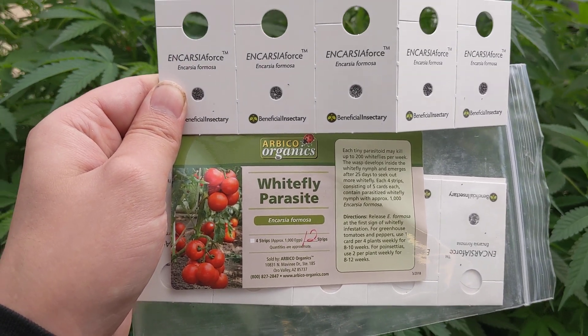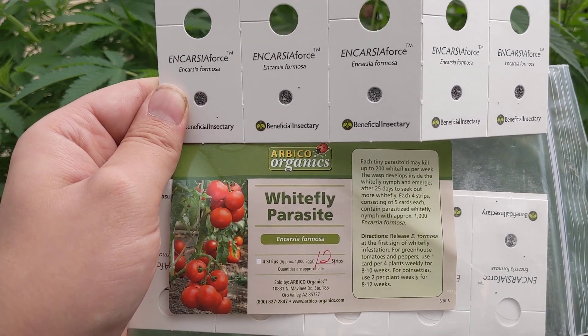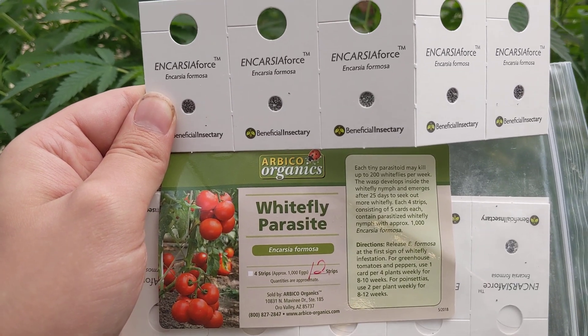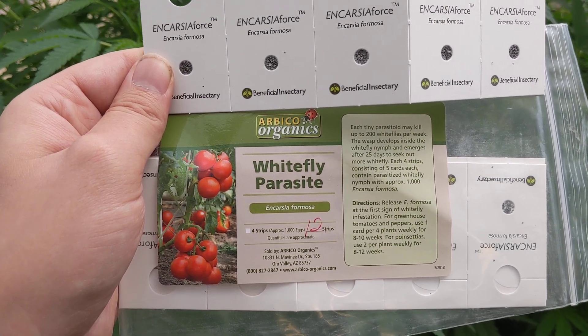Hey guys, Steve here at Potemponics. We're again here at Organic Innovations farm. We're also releasing some Encarsia formosa to fend off the springtime white flies you end up getting sometimes. To make sure that we don't end up with them ahead of time, we're going to release these guys as a preventative.